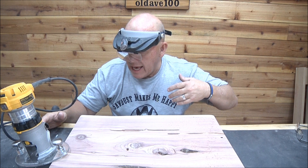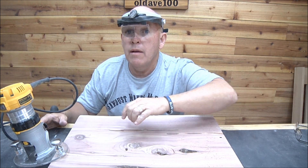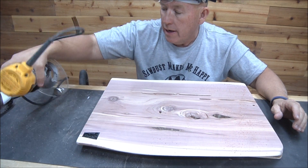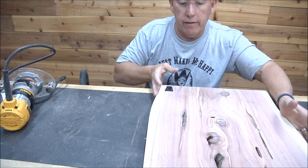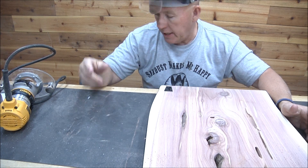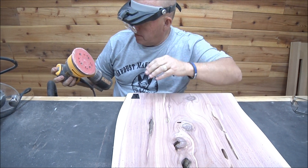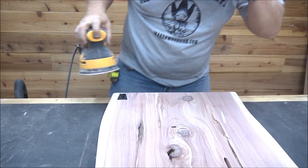I'm going to come back and sand this off real quick, and then I'm going to get behind the camera so Vicki can do her thing. Oh, is this got a good sander on it? Let's check it out.